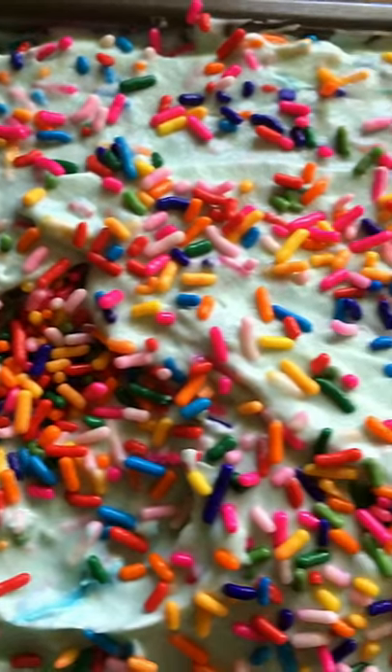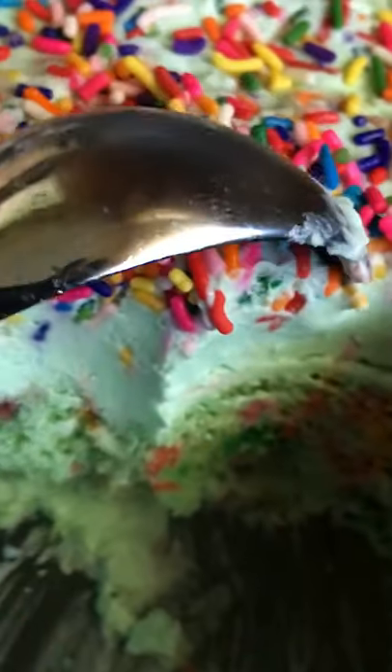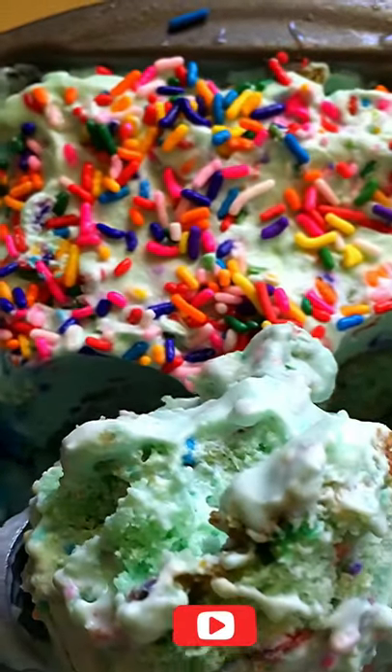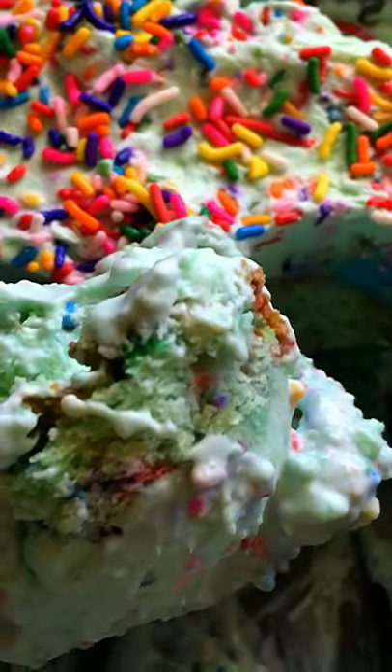I smoothed out the ice cream on top, added a ton of sprinkles — and this is what it looks like before it goes in the freezer, and this is what it looks like after four hours once the ice cream sets. Amazing, and the taste even better.